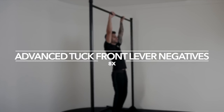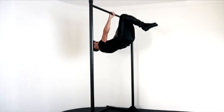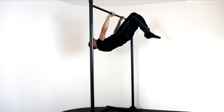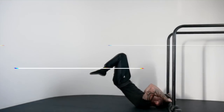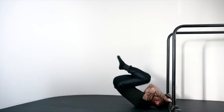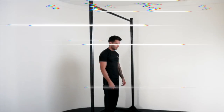Exercise three: advanced tuck front lever negative, 8 times. Exercise four: tuck dragonfly to advanced tuck, 8 times. Exercise five: advanced tuck front lever raises, 8 times.